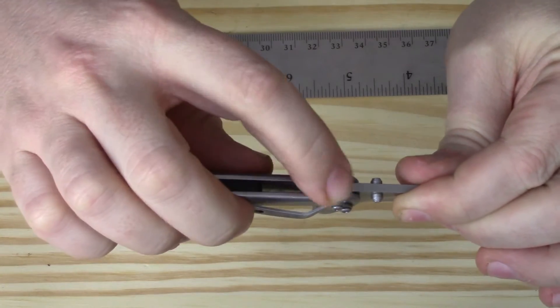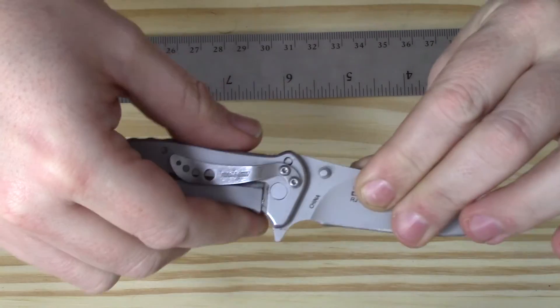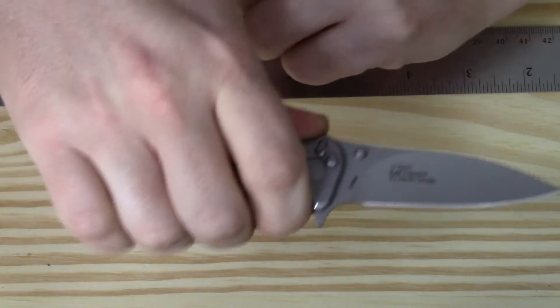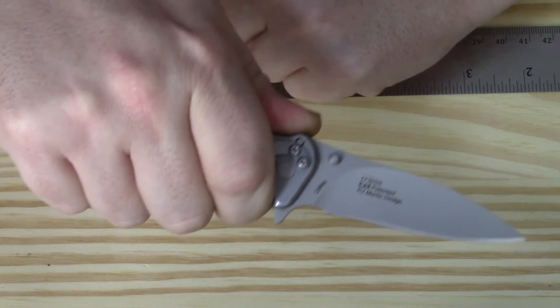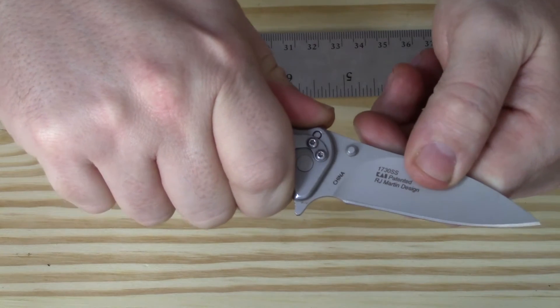There's also some jimping here — three little lines worth — so whenever you grab the knife, along with that little hump, you've got something to keep your thumb in place and give you a good grip. With my medium-sized hands, it grips fairly well — not the best I've felt, but definitely not the worst either.